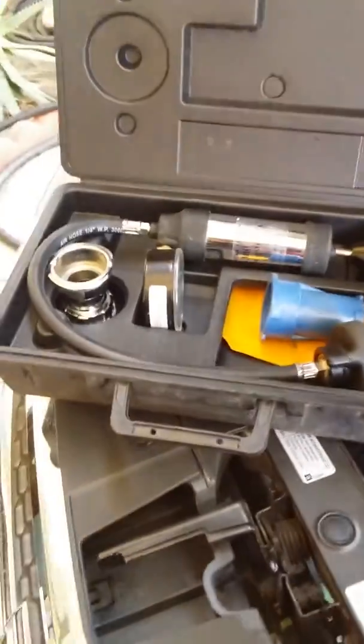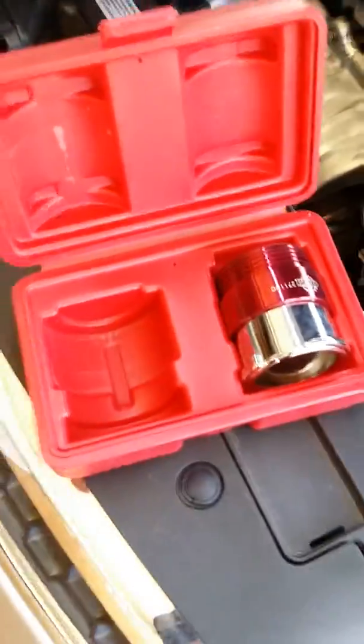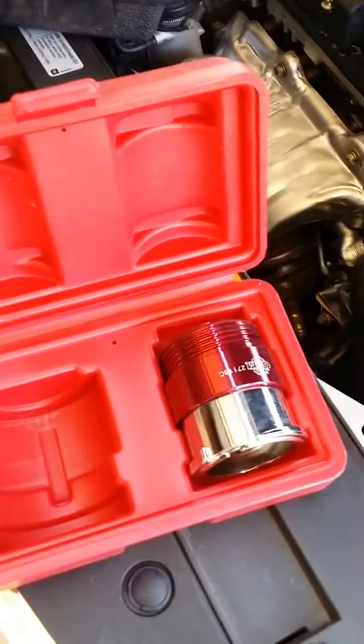I'll put that right back where it came from in the AutoZone case. I don't have a camera operator, so that goes back in the case from AutoZone. I also got this adapter — this is a Ford adapter, and here's the GM Chevy adapter. I'm going to take this off.